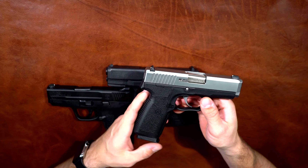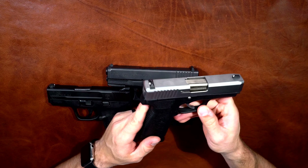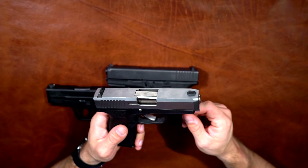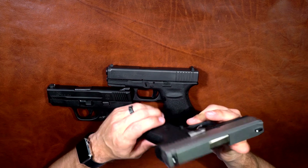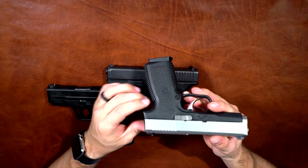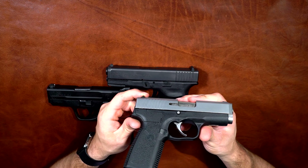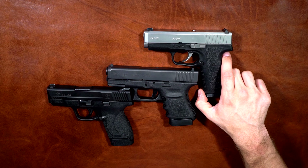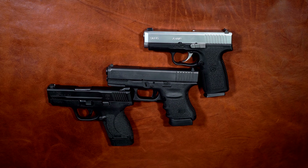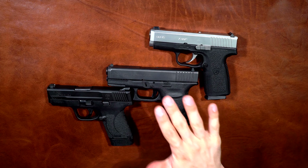We also have the Kahr CW45 — this is a fantastic choice as well. This is my brother-in-law's; he paid $299 out the door at a gun show locally. I put a few boxes of ammo through it — it's a sweet shooting gun, a little bit of an older design. It has some pretty good recoil but it is a sweet shooting gun and I really enjoyed it. You can find them online for around $270.